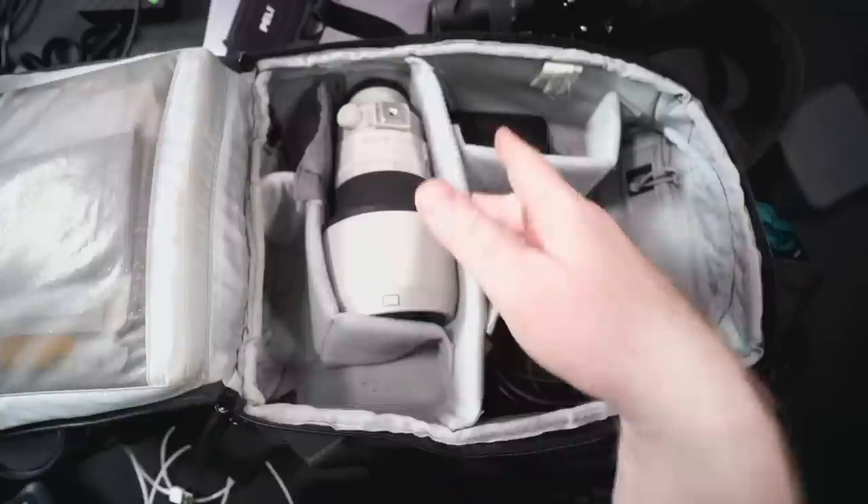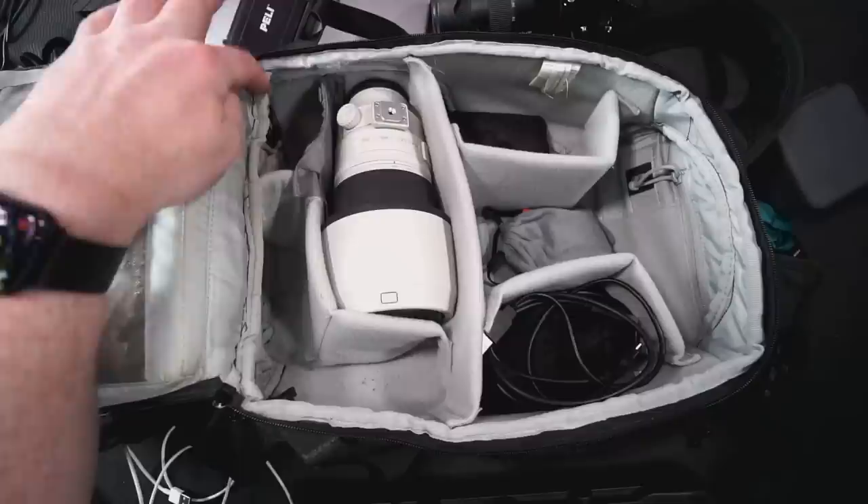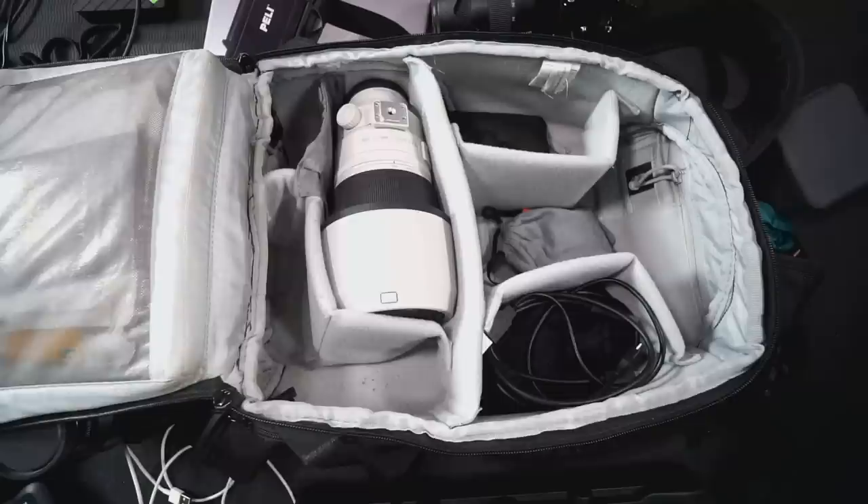I've been using this setup for about two or three years with small detail changes and I find it extremely workable. Normally, if I don't have the power plug in there, I fit my flash and commander in that spot instead — it's a small one and fits well. This is the bag I take on the plane — it has everything I don't want to go into the hold.